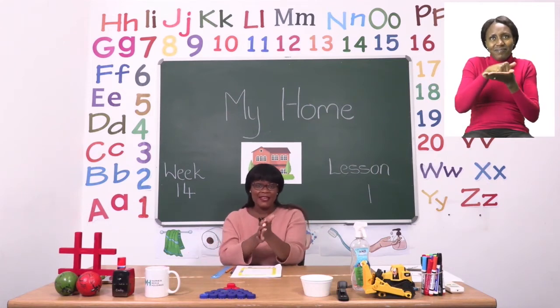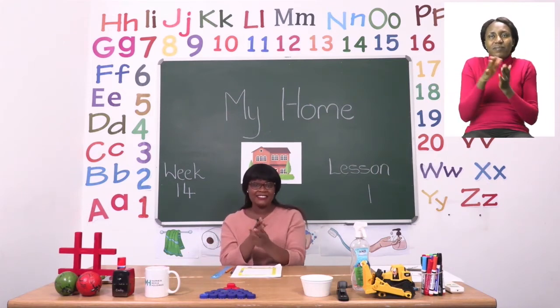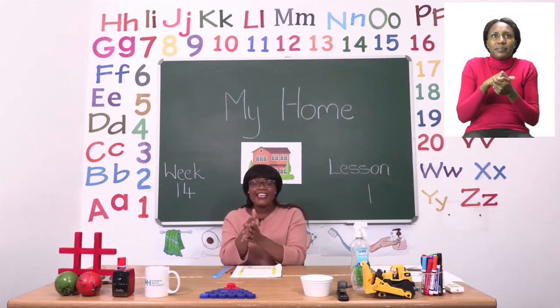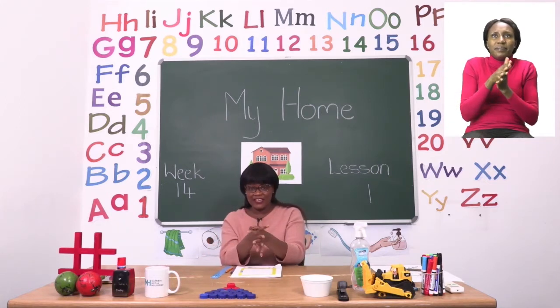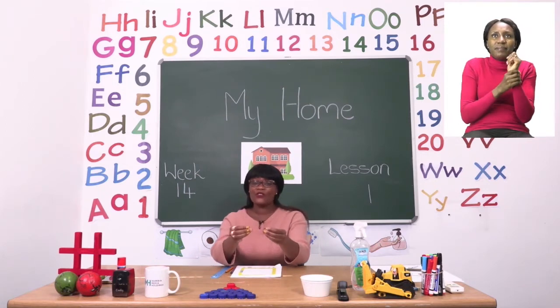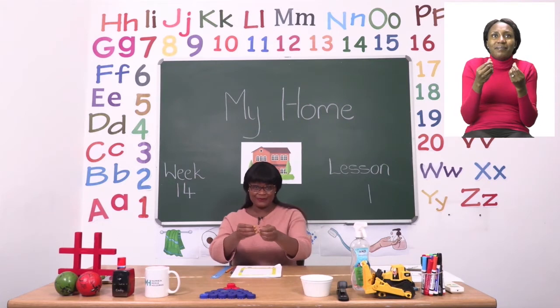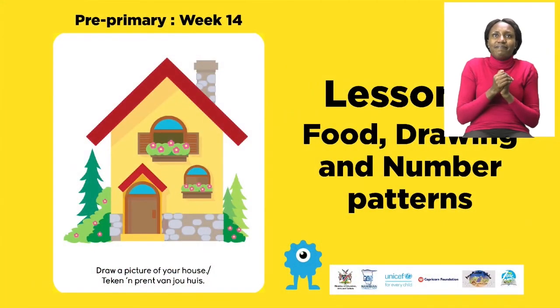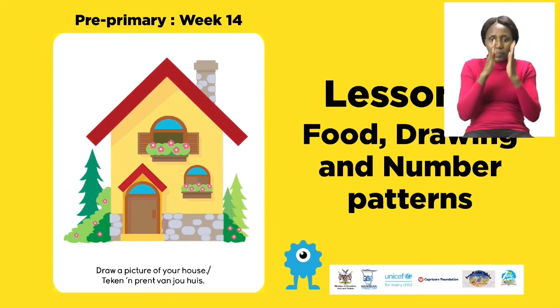We will start by rubbing inside our hands, around our hands, in between our fingers, on our wrists and our fingertips too. Make sure your hands are dry before you touch anything else. For today's lesson we will be talking about food, drawing, and number patterns.